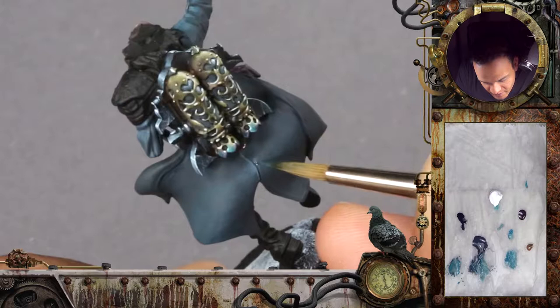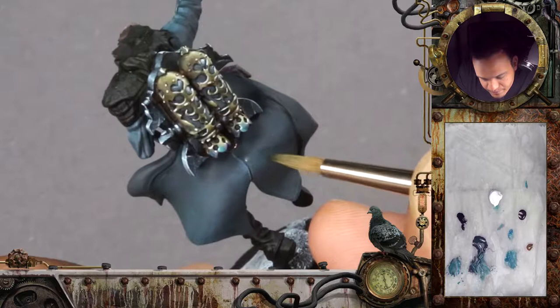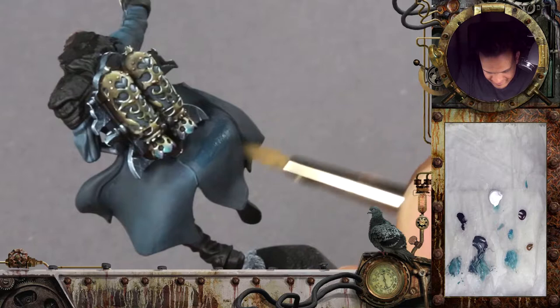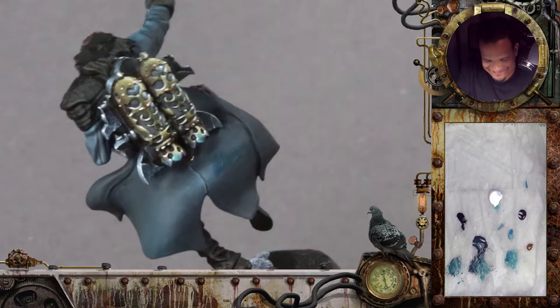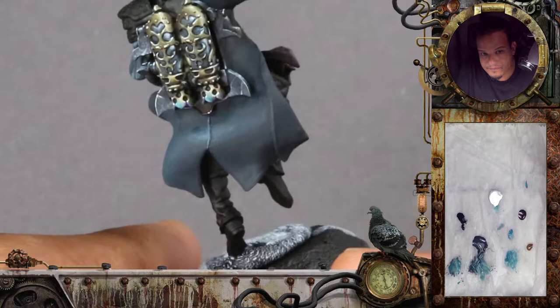I will soften it out a bit in the highlight area to make it not look too much like a line. Also a bit on the other side, moving the direction of the brush so it pushes pigments towards the seam line. Working with glazes is something I find very satisfying — you can't really mess things up. If it's not enough, you just do it again. Just watching paint dry literally is very pleasant.